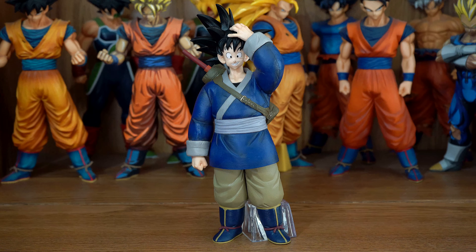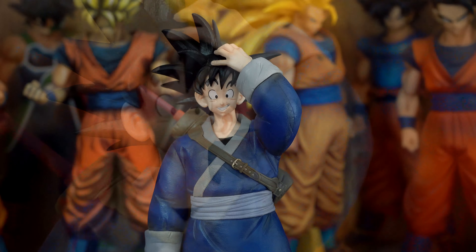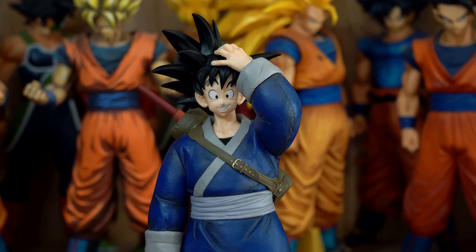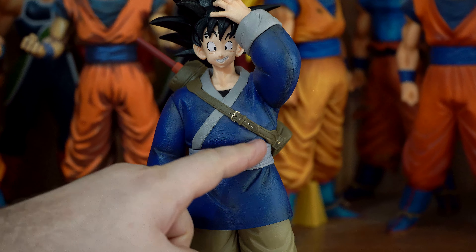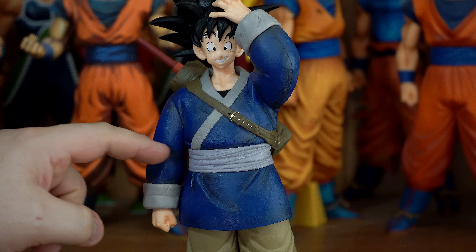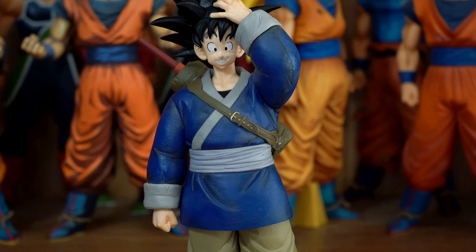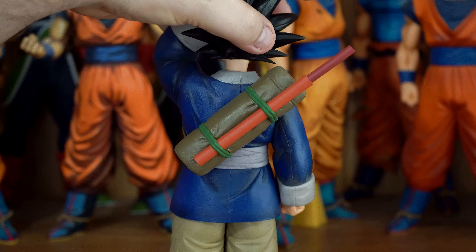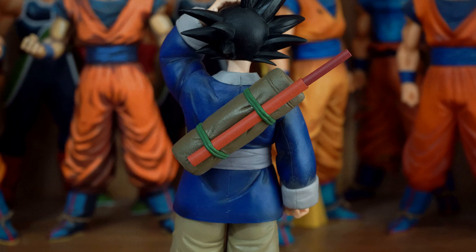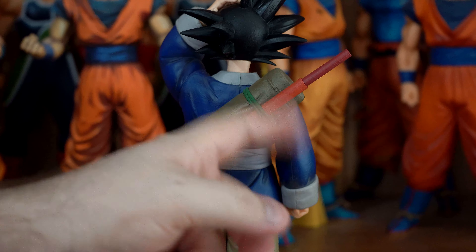Not as much shading as I would like. There's some shading on the lines under his eyes — they could have added some on his skin. There is shading on his shirt, like where the belt is, on the sleeve, and around there. But there's none on his pants — missed opportunity. On the backside of his shirt there is shading, but they could have at least done some shading on his duffel bag and his power pole.